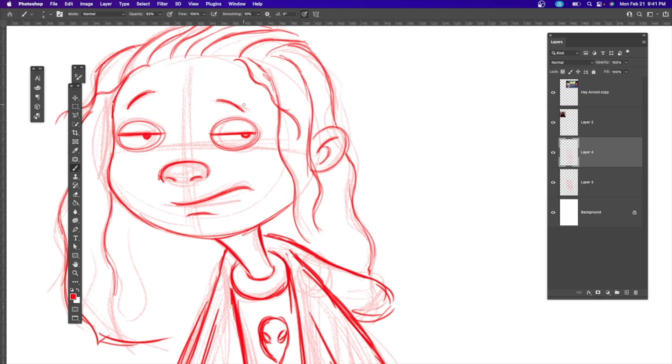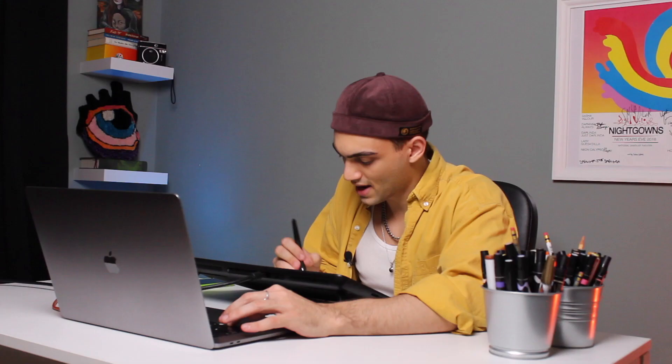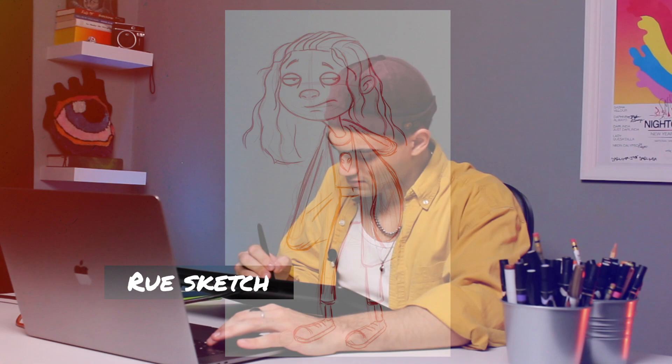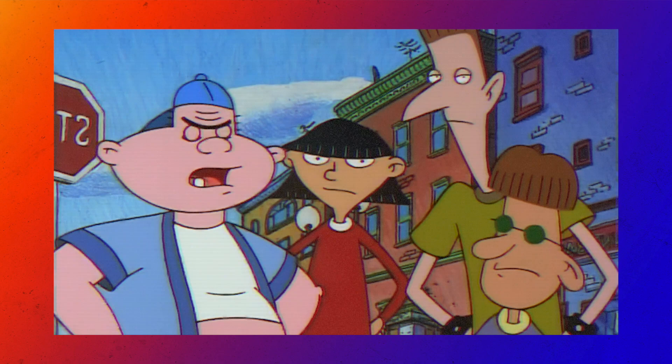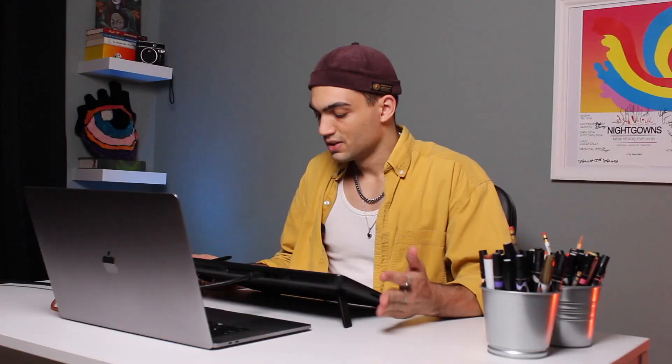Rue always has her ankles showing and she wears Chucks - regular Converse. Fun fact: one of the first shoes I ever learned how to draw was because of this show. One last detail we cannot forget is the eye bags - of course Rue has eye bags. Now that I have my rough sketch ready and I'm happy with it, I'm going to clean it up in the Hey Arnold style. Black outlines, very thin and uniform - that's it. There's no shading, which makes my life a lot easier.